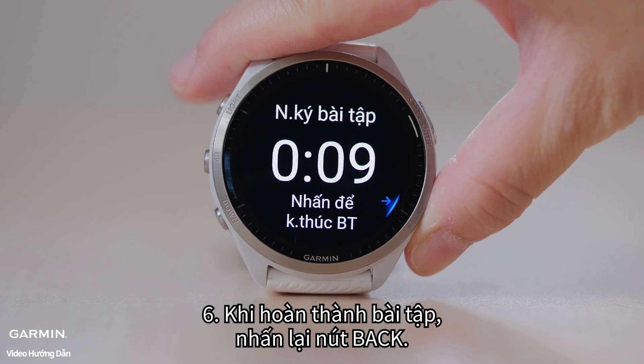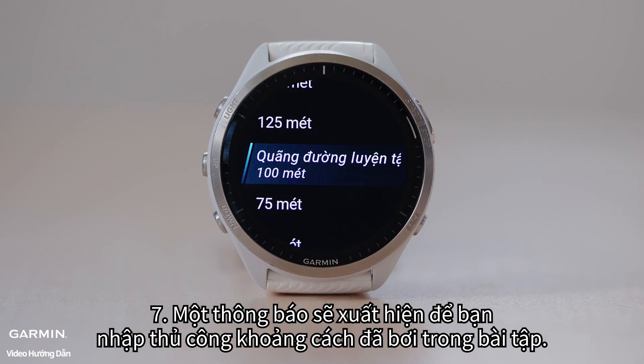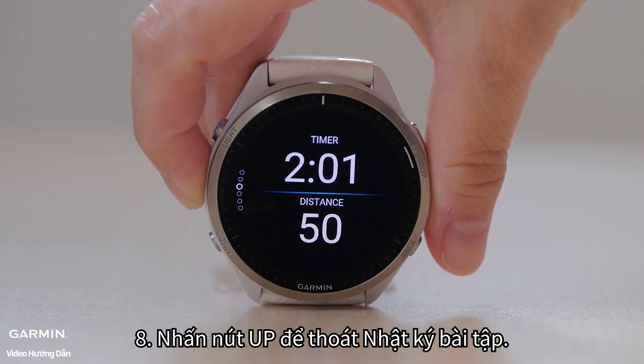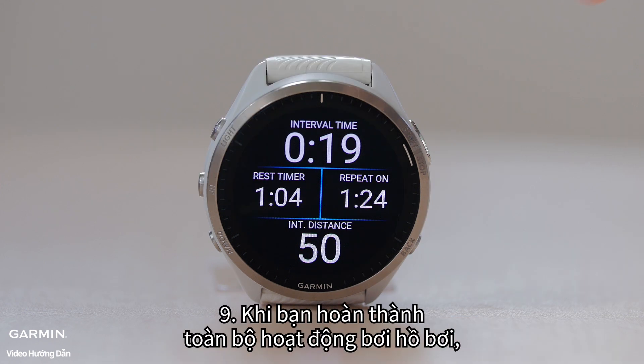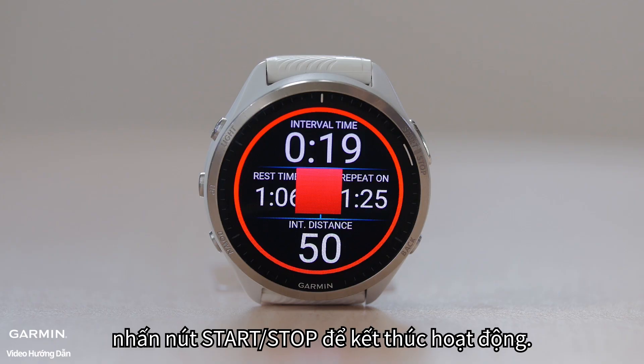Six, upon completing the drill, press the back button again. Seven, a prompt will appear to manually input the distance swum during the drill. Eight, press the up button to exit the drill log. Nine, when you finish the entire pool swimming activity, press the start/stop button to end the activity.